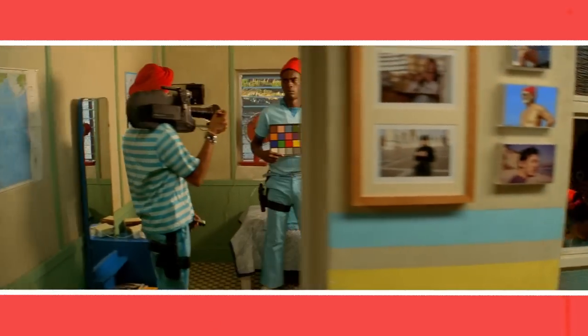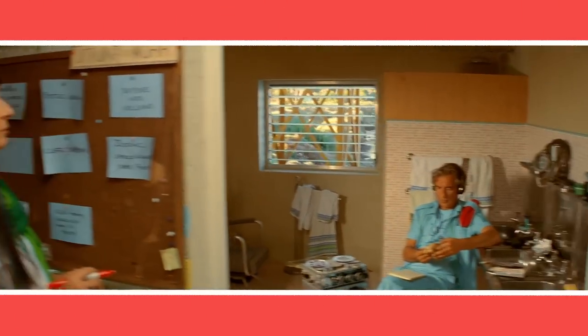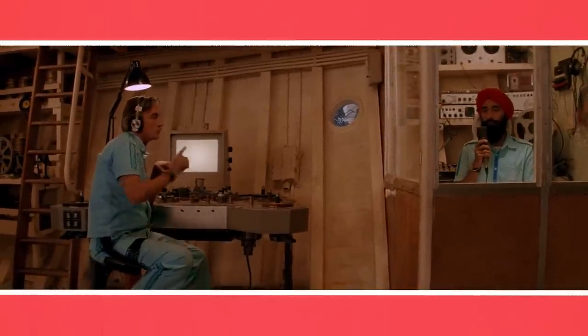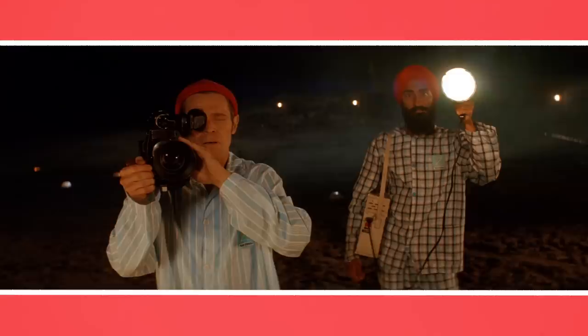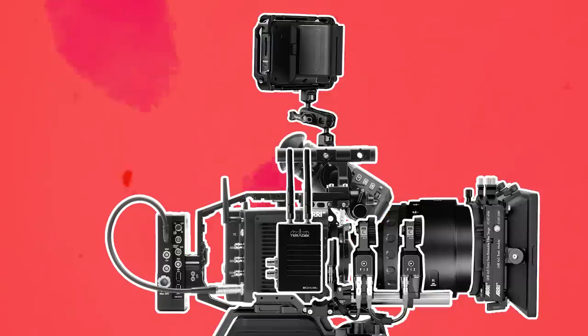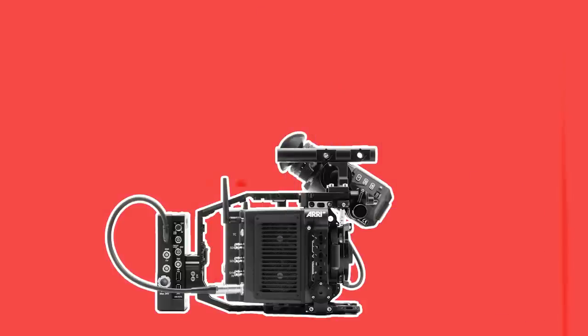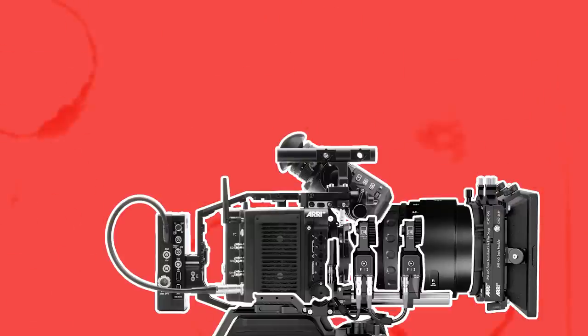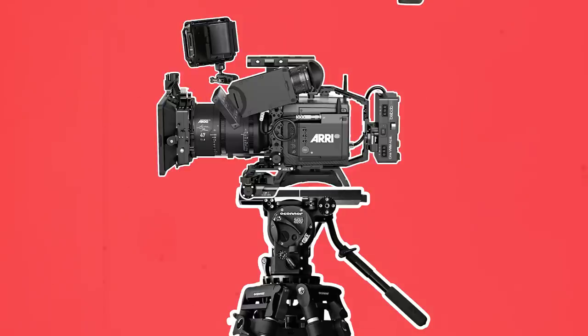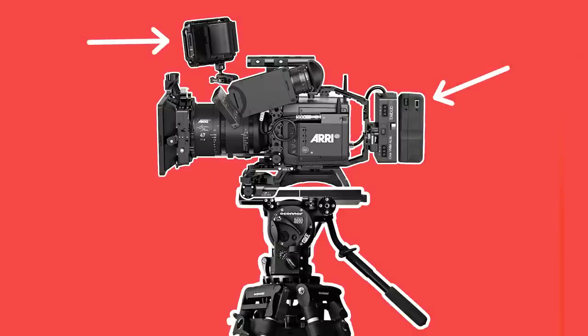Now that we know why it's so important to do a gear check prior to shooting, let's go over how industry level crew perform a gear check from start to finish. The easiest way to make sure that a cinema camera is working properly and that all the necessary accessories are there is to build the camera into the same configuration it will be built into on set. The focus puller will assemble the camera and attach all accessories such as a lens, a matte box, a focus motor, a monitor and a transmitter, making sure all necessary accessories are getting power and functioning properly.